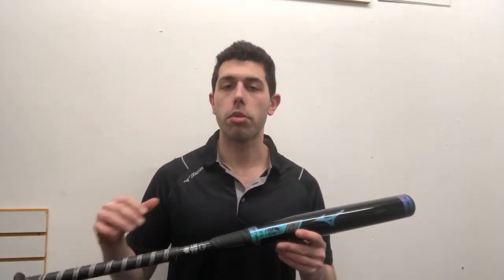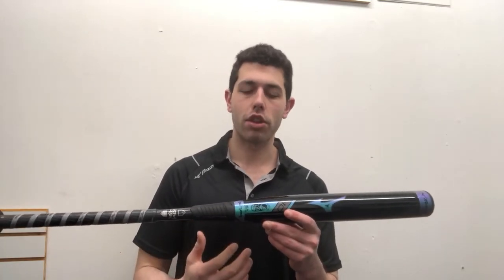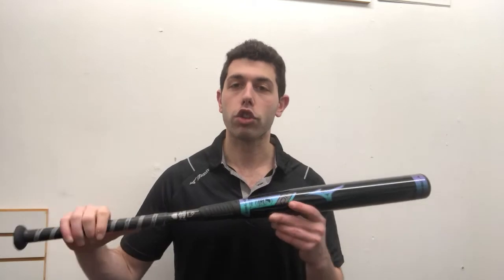A lot of the disadvantage with some aluminum bats is that it rings your hands when you're hitting with it. That's not the case here with this titanium because it's a three-piece bat. This bat is going to retail for $450, and you can find the new Mizuno F-19 Titanium minus 10 on the Closeout Bats website, where you can shop smart and save big bucks.